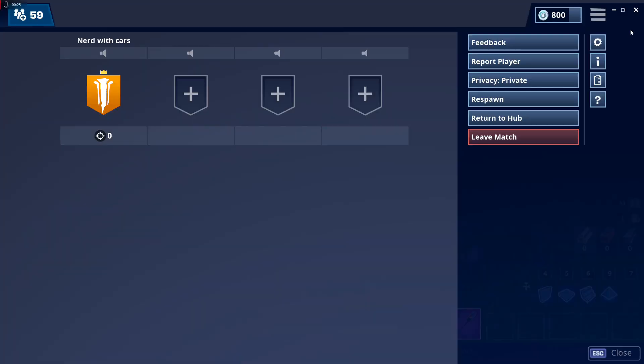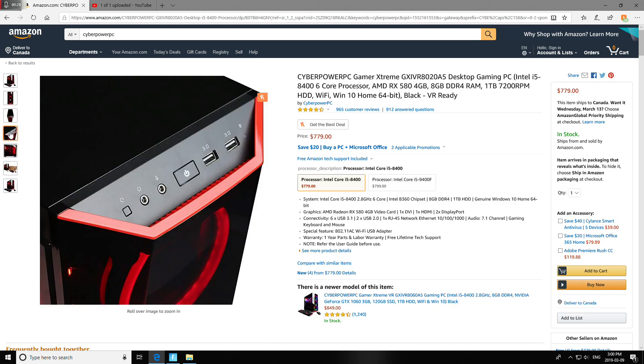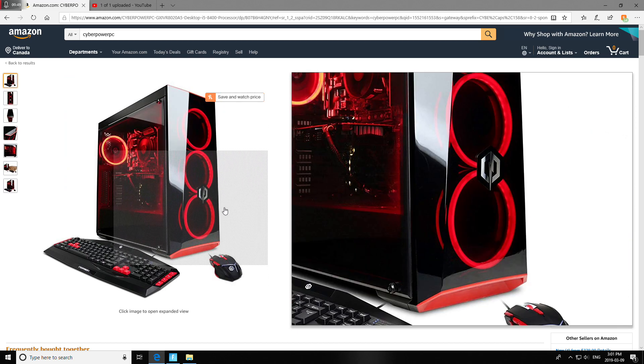Let's take a look and I can show you why. This case has three intake fans at the front and one exhaust fan. Normally a good computer case will come with three exhaust fans or one or two intake fans, because it needs more hot air being pushed out since hot air rises.